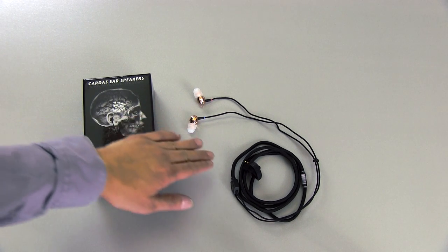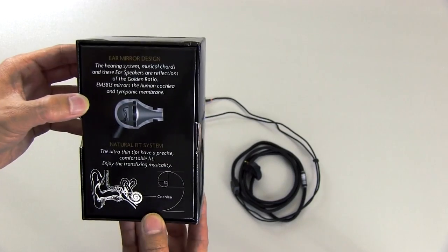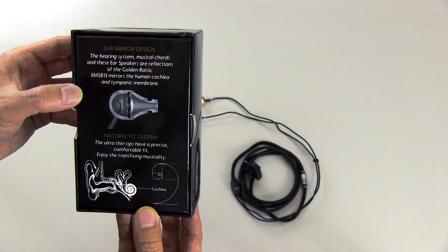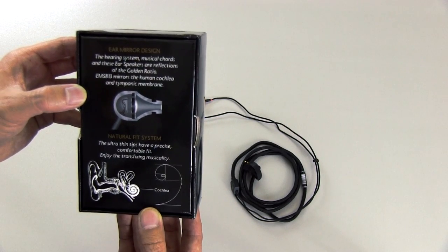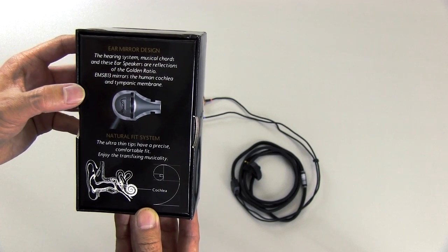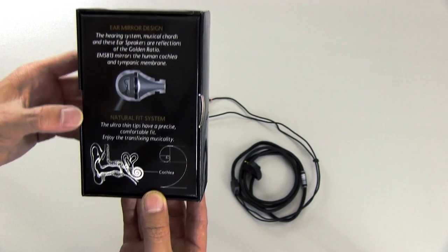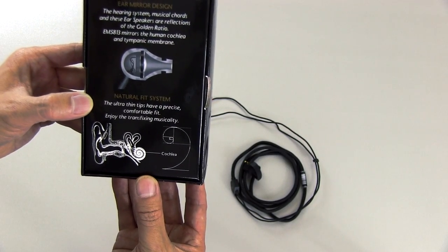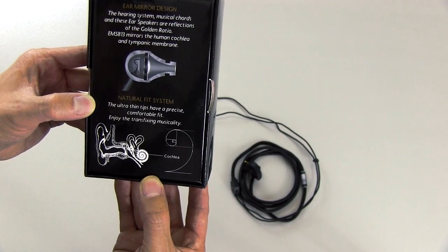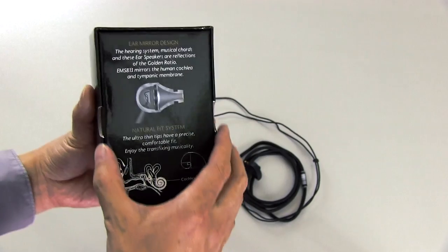So these are them on the right and then on the left is the box that they come in. On the back it says 'ear mirror design.' The hearing system, musical chords, and these ear speakers are reflections of the golden ratio. The EM5813 mirrors the human cochlea and tympanic membrane. Natural fit system — the ultra thin tips have a precise comfortable fit. Enjoy the transfixing musicality. A lot of that is probably hype.